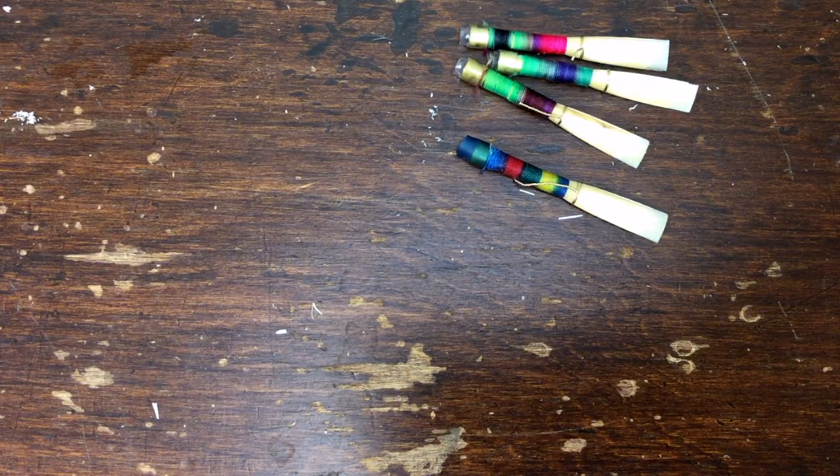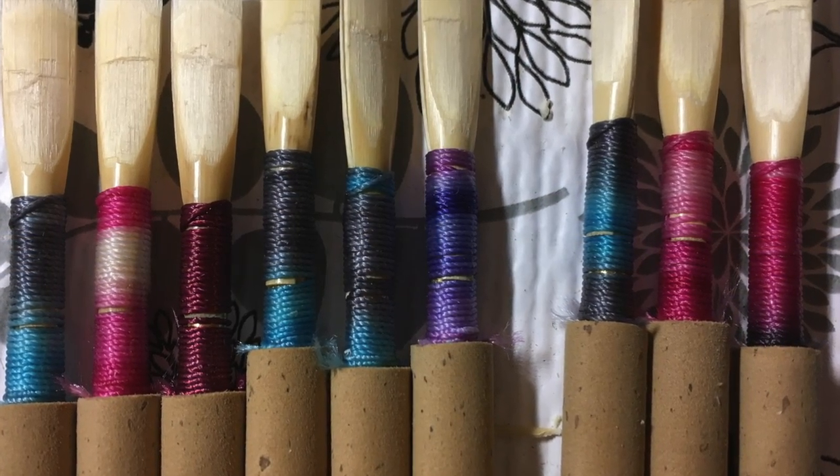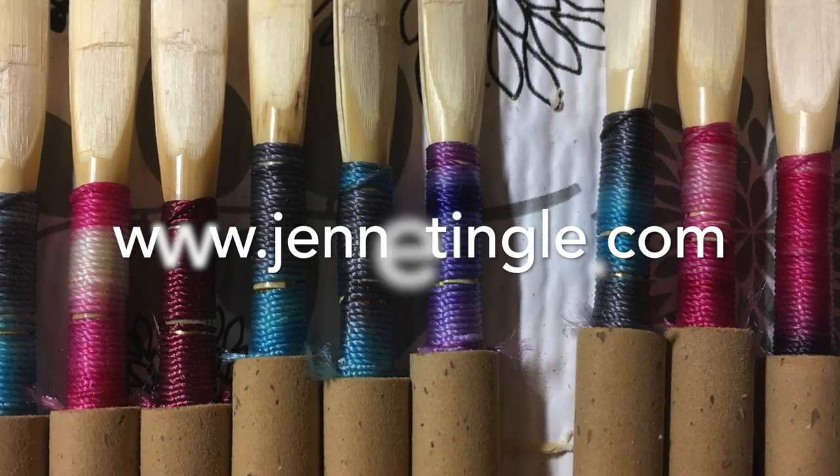This has been a 5-Minute Reedmaker lesson. You can follow these short videos right here on YouTube, you can subscribe if you wish, and you can find me if you would like to ask a question, give a comment, or order reeds or cane at janetngle.com. Thank you so much for watching. Have a great day.